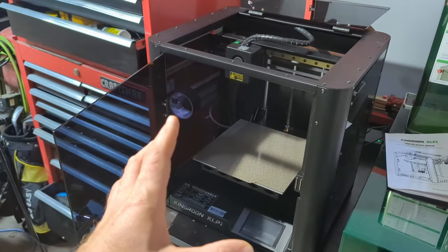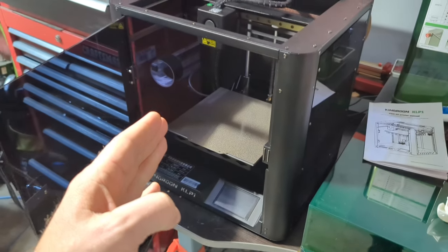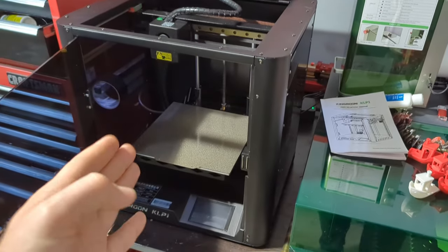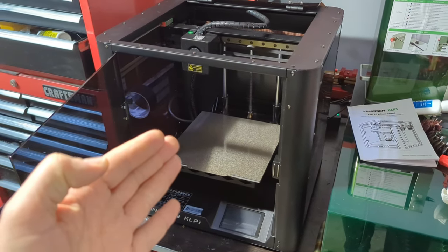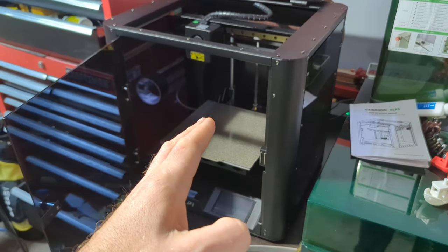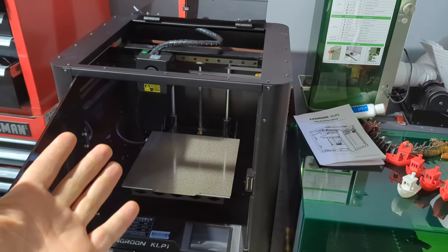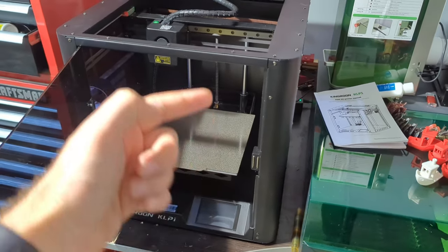The KLP1 is very similar to a popular 3D printer called the Bambu Labs P1P. Those things are getting rave reviews — fantastic machine, high speed, high accuracy, lots of materials. They run about $699 US at standard retail price. This machine has a lot of the same specs.